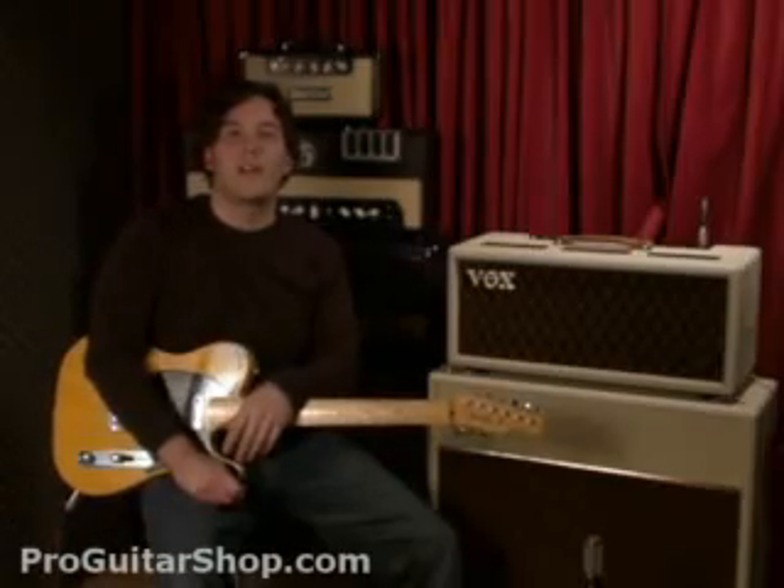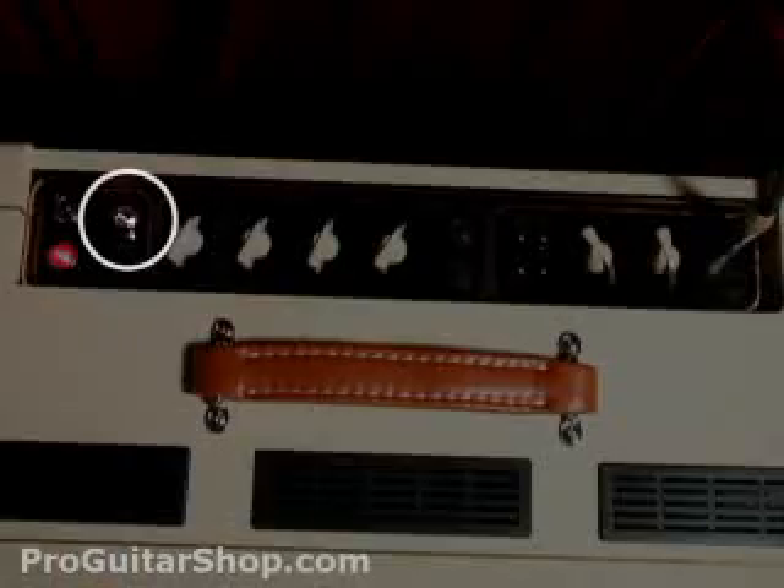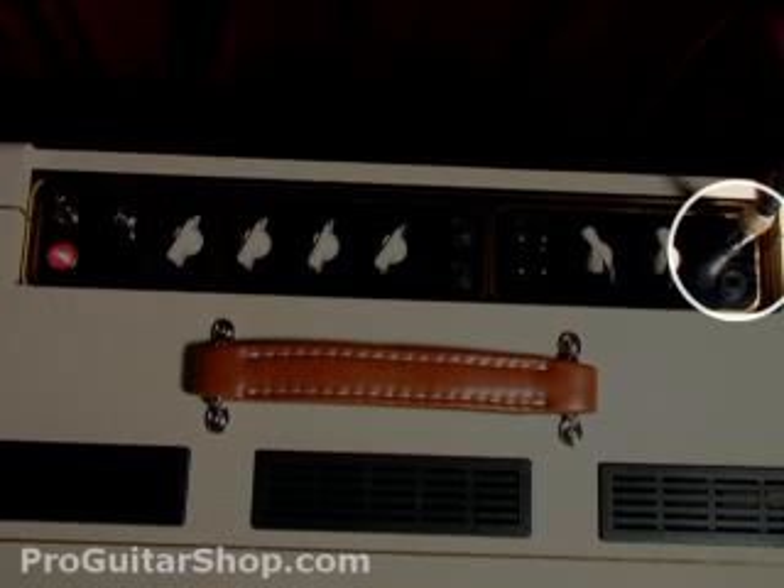There's one final feature to check out on the first channel, and that's using the 15-watt mode. I've also used the second input for a cleaner tone.